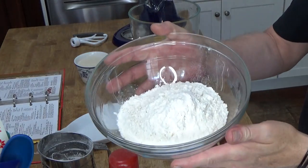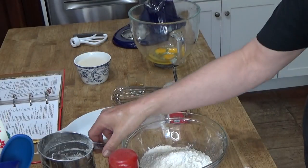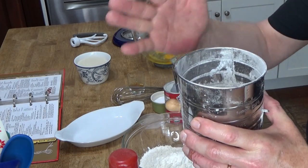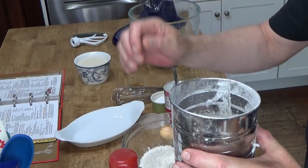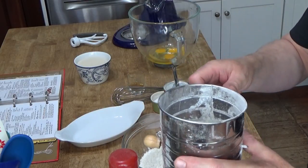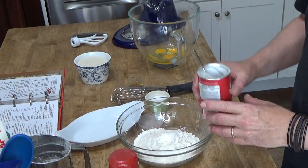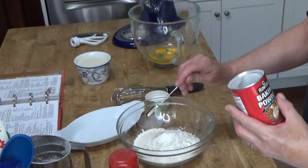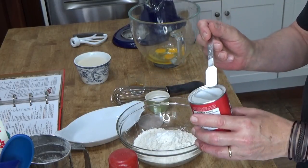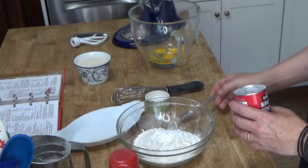I'm going to move you over to the workstation. What I have here is two-and-a-quarter cups of sifted all-purpose flour. Flour must be sifted, so either use a sieve or one of these sifting gadgets. You sift the flour and then spoon it into measuring cups — that's two-and-a-quarter cups of sifted all-purpose flour. To the flour, we're going to add three teaspoons of baking powder. You want to level off your teaspoon.